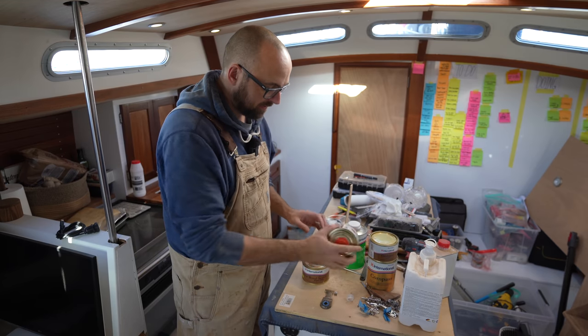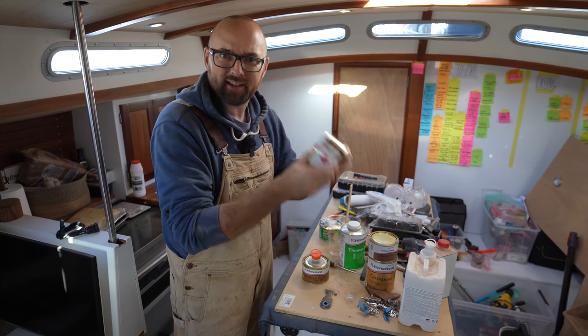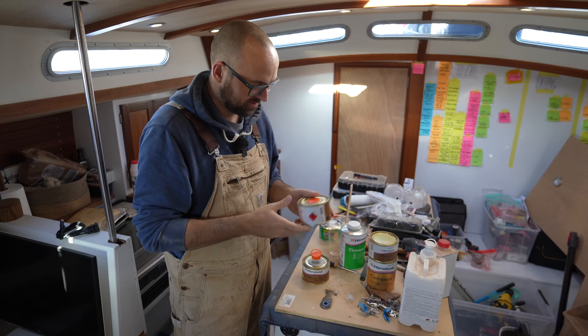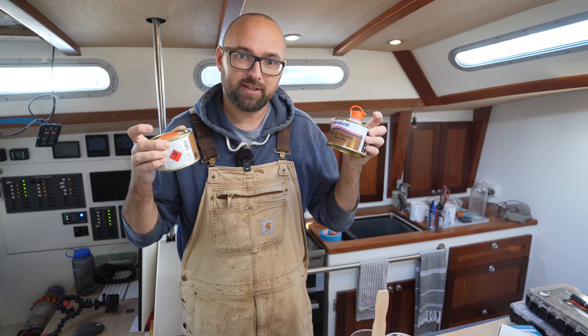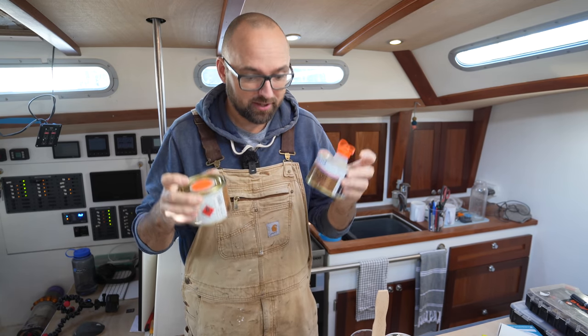That was part B, and part A doesn't really seem to be in a liquid state anymore either. So yeah, this is no good. This was the last Clear Wood Sealer on the shelf at the chandlery, so I can't get my hands on another one.